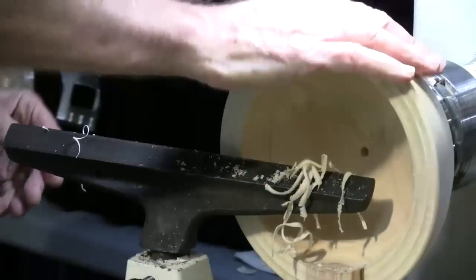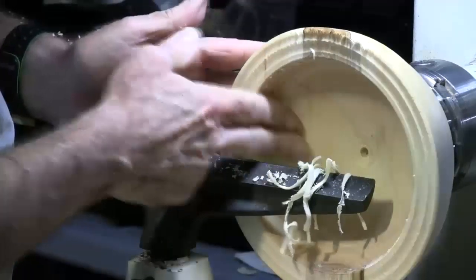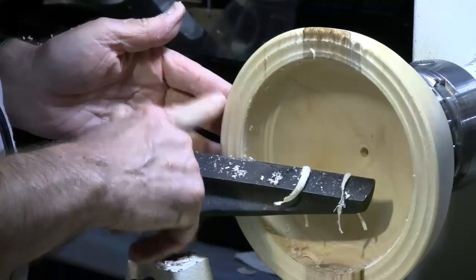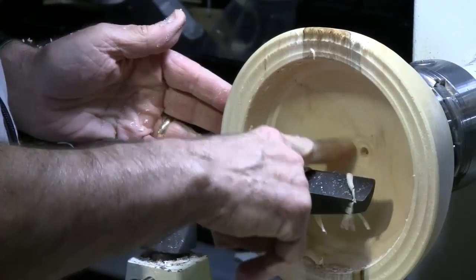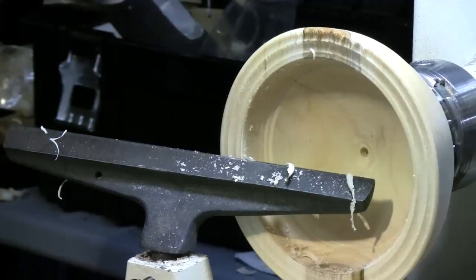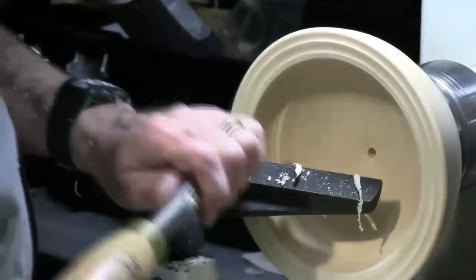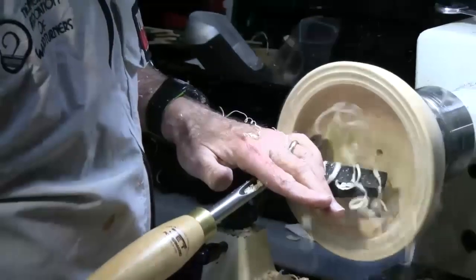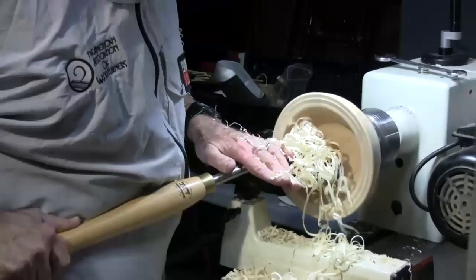This thing is going at about 650 RPMs — I could probably turn it a little bit faster. Obviously it's 650 RPMs in the middle and 650 RPMs on the outside, but the miles per hour is a lot less as you get toward the middle. It's going really slow in the middle, so you've got to take your time. As you approach the middle, you've got to slow down your tool work and let the wood come to the tool.